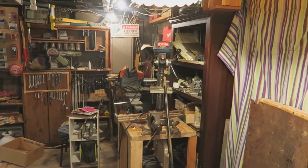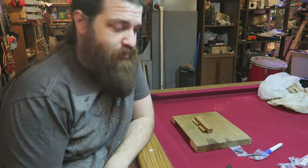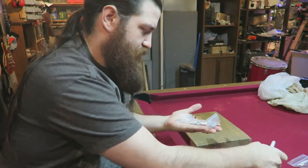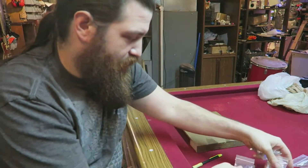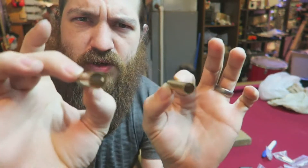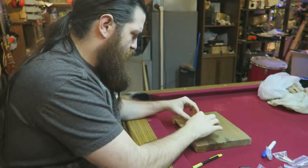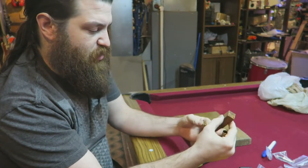I am going to drill some holes through here and get to work on this. These kits come in a variety of little parts, generally wrapped separately — some of the bigger pieces aren't. Pens are all cylindrical. They start with these little brass tubes. The brass tubes are what is going to hold this wood piece on the lathe as it spins around.